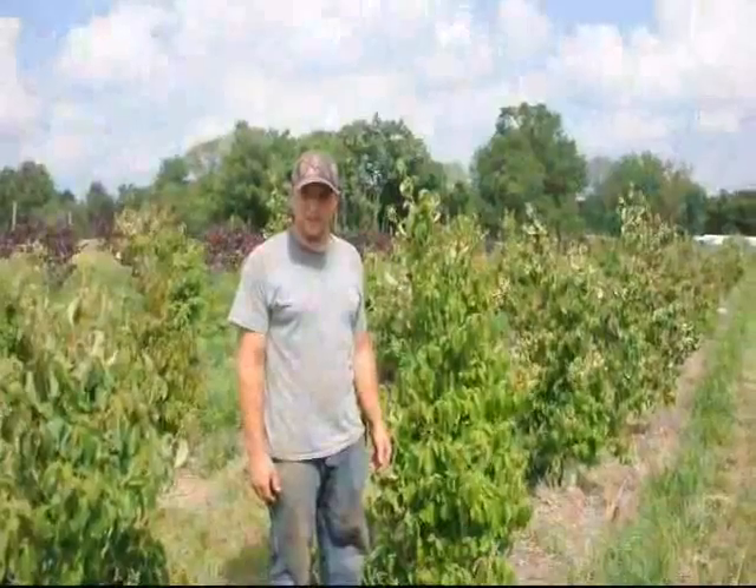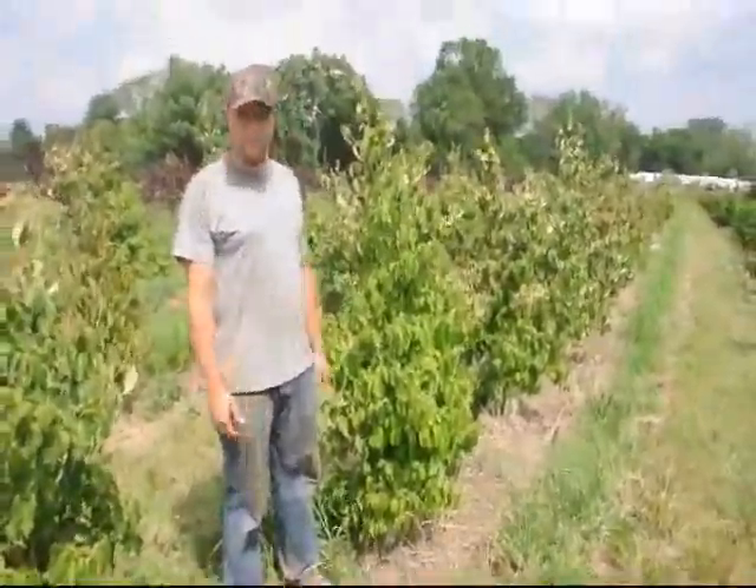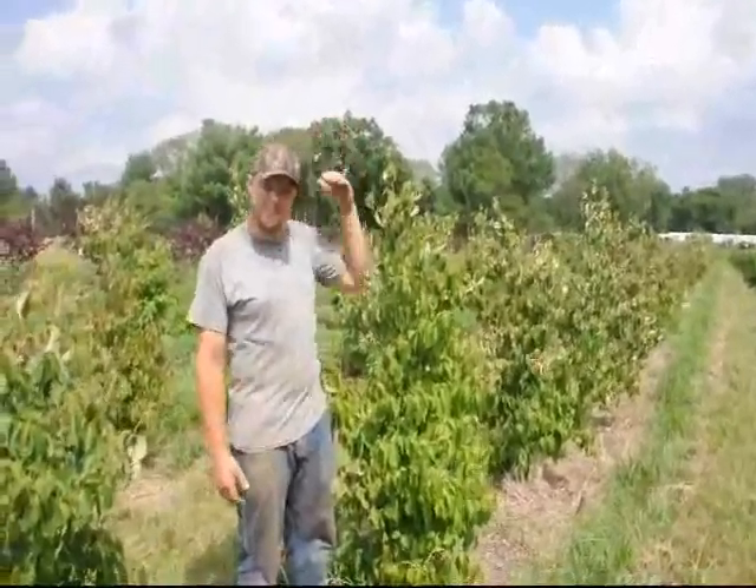These are Cuso dogwoods we planted three years ago. We planted them when they were about a foot tall, and now they are approximately six foot, depending on what convenience store I walk into.